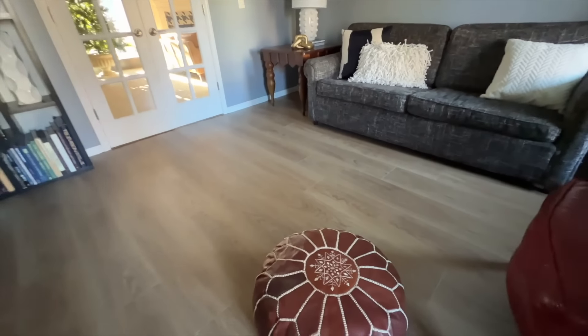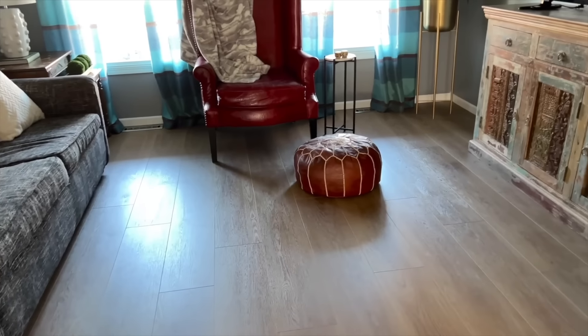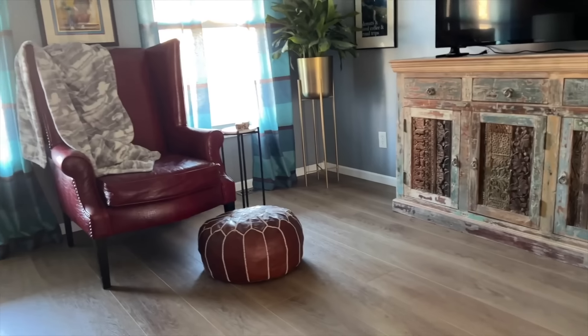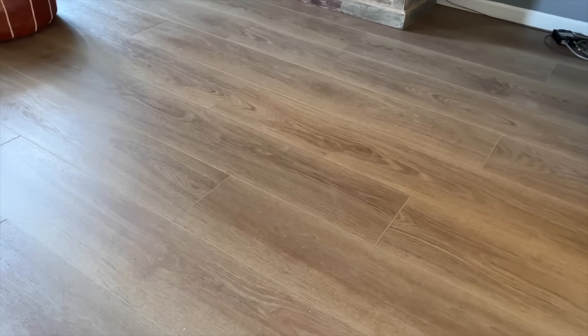We couldn't be happier with the new look in both our bedroom and TV room. Beautiful to look at and soft to walk on — walking barefoot is going to be a treat. Our new Malibu Wide Plank floors beautifully withstand daily life and have transformed these rooms with timeless natural beauty. Thanks to Malibu Wide Plank for sponsoring this video.